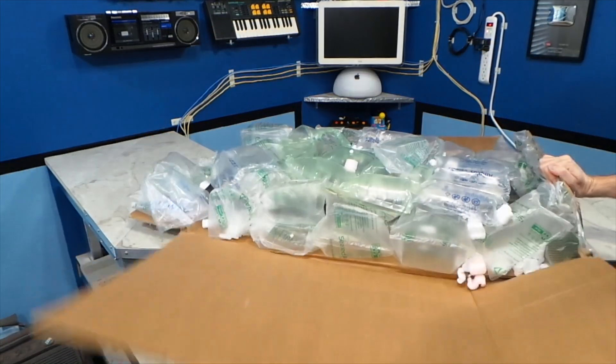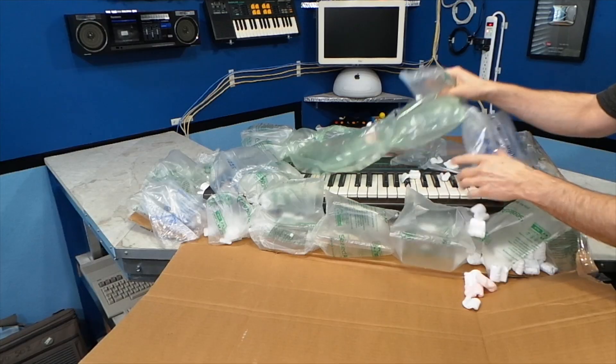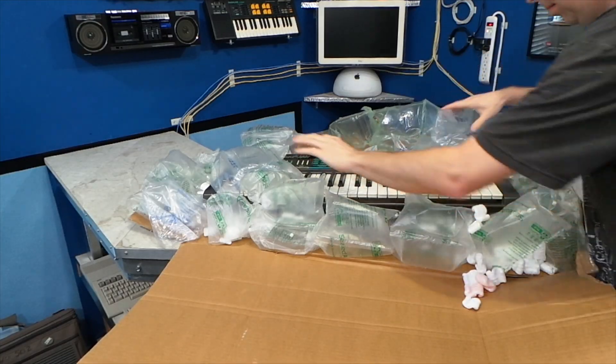In last month's unboxing video, you may have seen an unexpected surprise — somebody sent me a rather nice keyboard. Thank you Benjamin Rumor for this very generous donation.